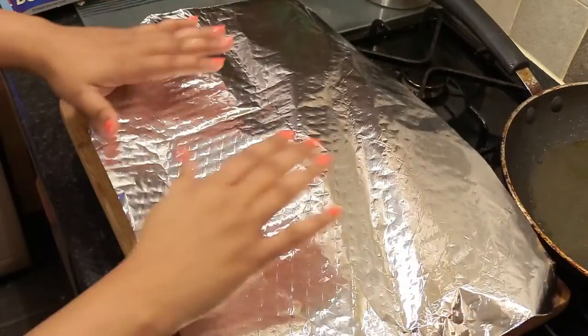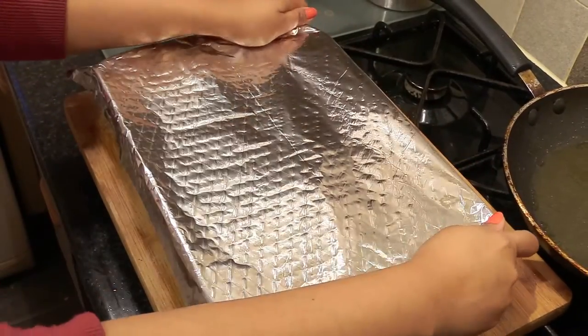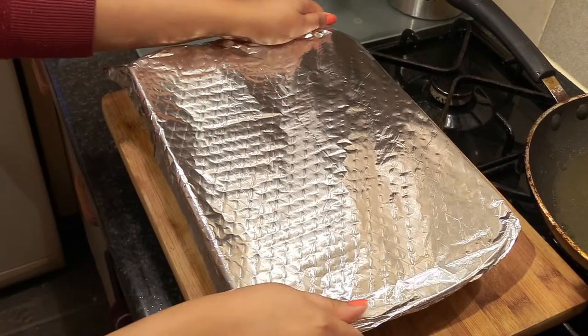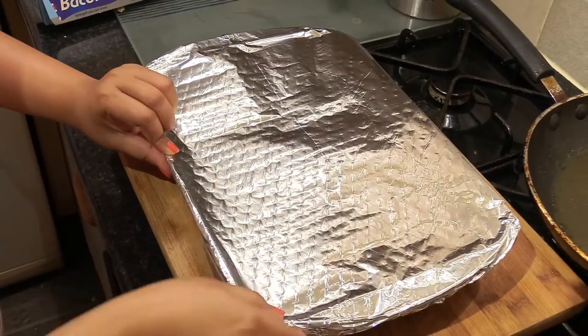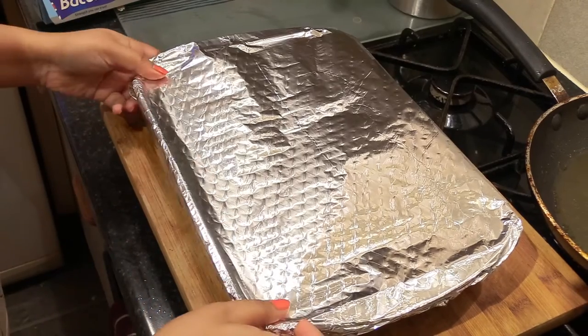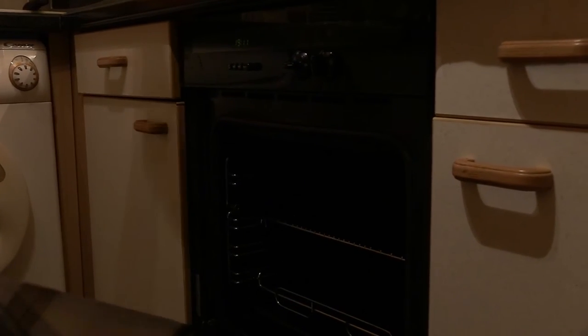Then cover the dish with foil and put it in a preheated 170 degrees centigrade fan oven for 20 to 25 minutes. Make sure it's nicely covered with foil, then put it in the oven as I'm doing here.